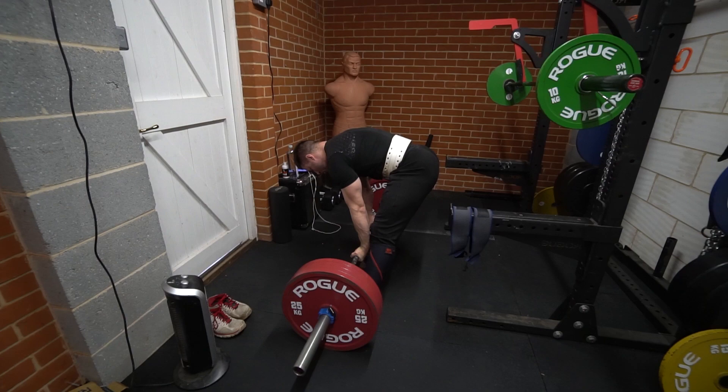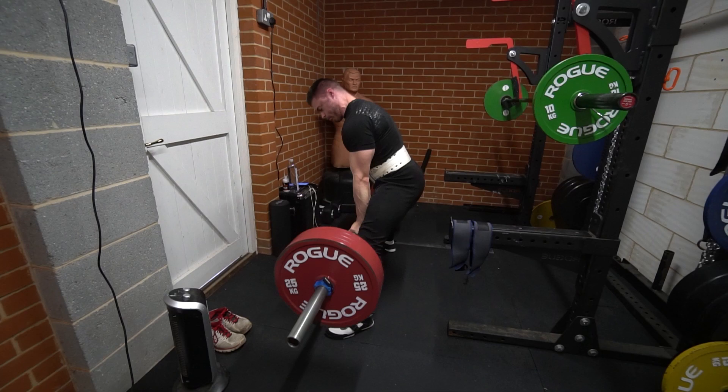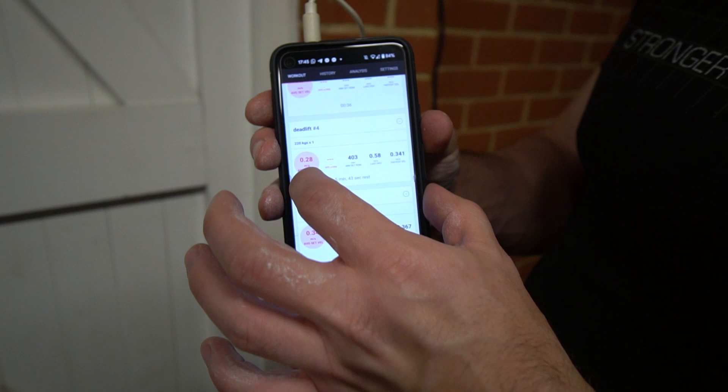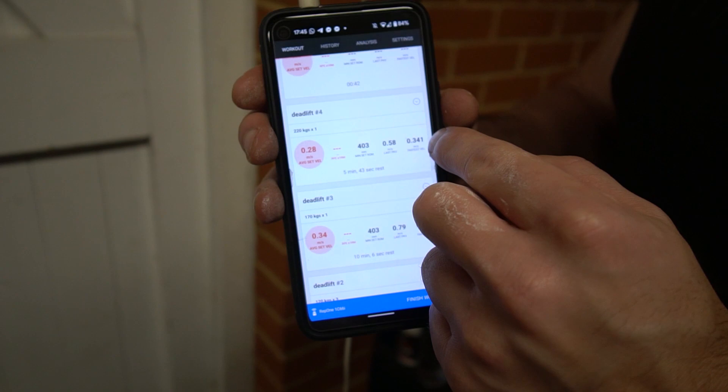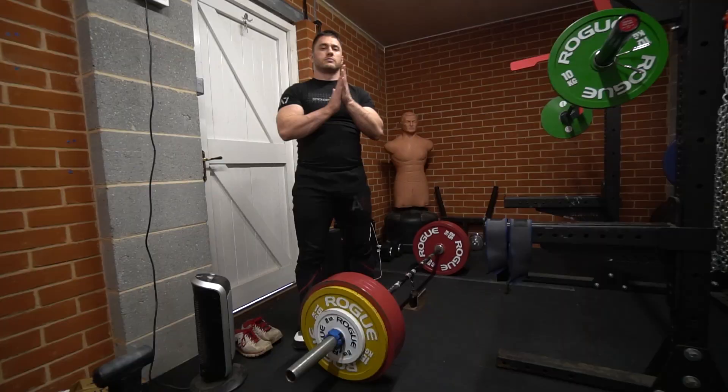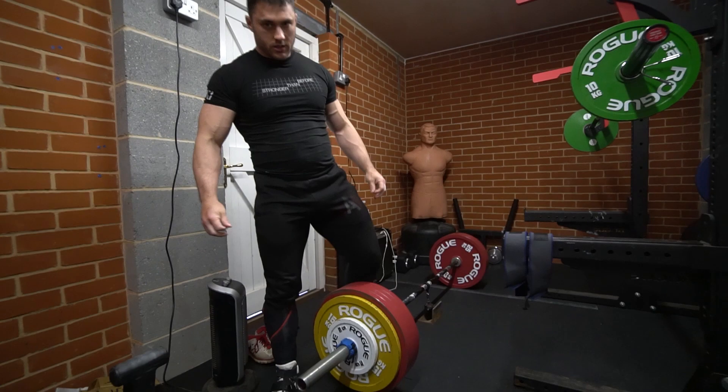I'm using this device to measure all the bar speeds, which is very useful. It shows my average bar speed — 0.28 meters per second — and my fastest ever after each set: 0.341. It counts the reps, the rest time, and the range of motion of the bar. It does everything.